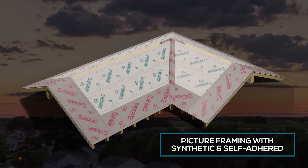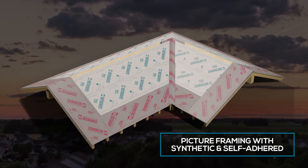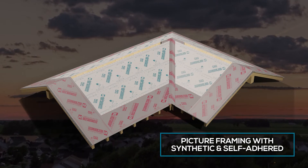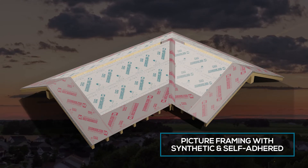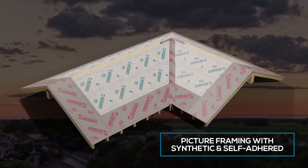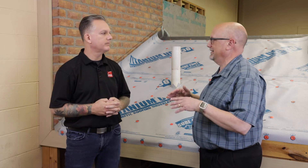As a manufacturer, we talk a lot about recommending picture framing with the self-adhering product. You would use the PSU 30 on all the eaves, up the valleys, up your sidewall intersections, along any dormers, and up the gable ends. This gives that picture frame effect with self-adhering on all those outer edges and then standard synthetic on the rest of the field.